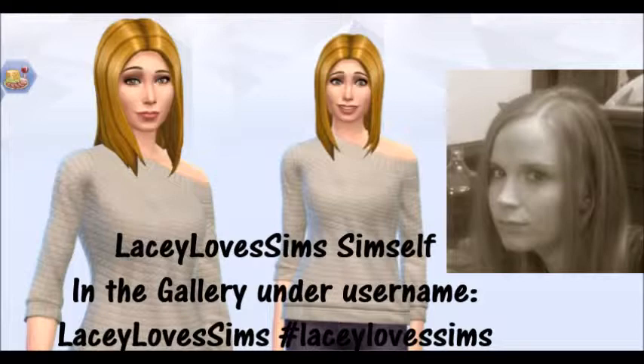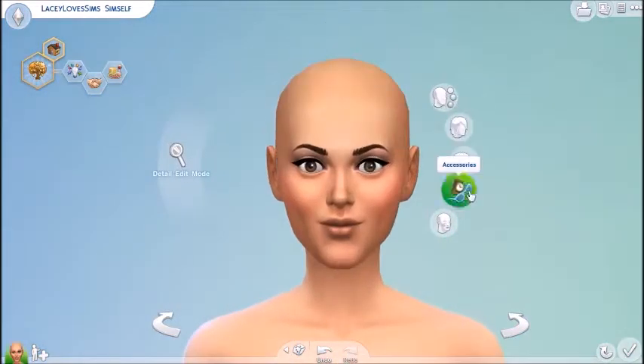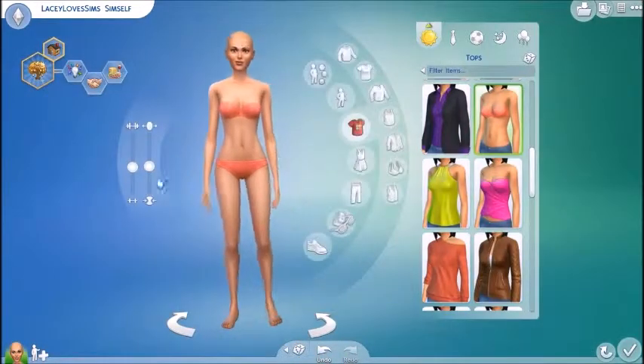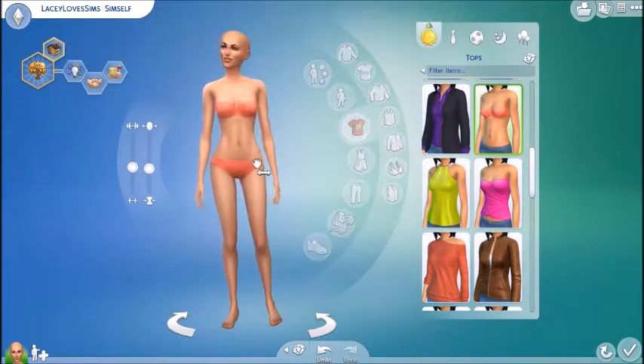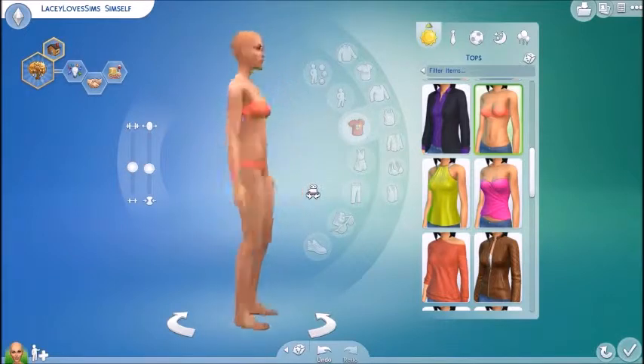Hey you guys, Laci here. I actually finally decided to make myself in The Sims 4. It's been a while since I even considered it, but I was like, you know what, I'm just going to go ahead and make myself. So here I am.